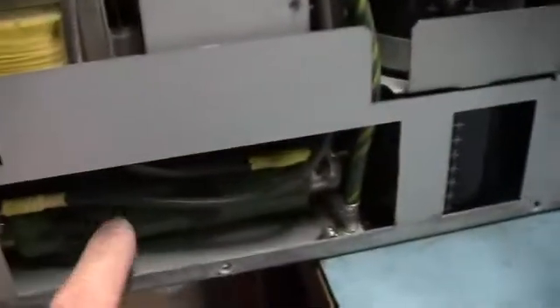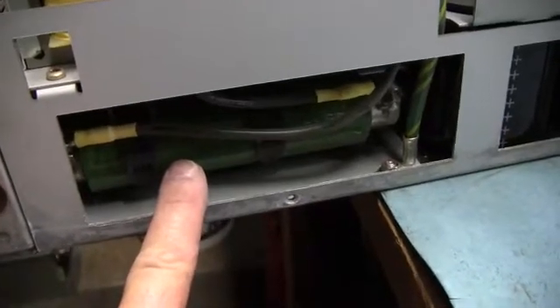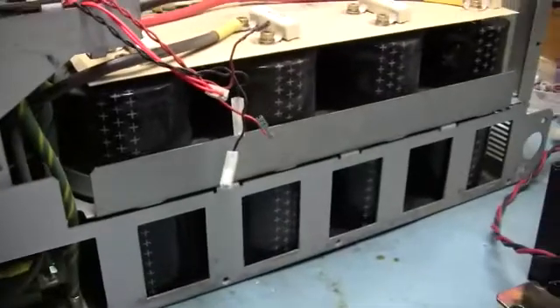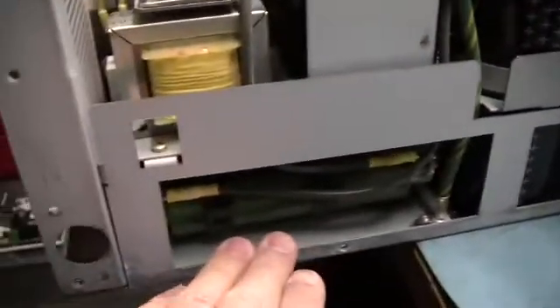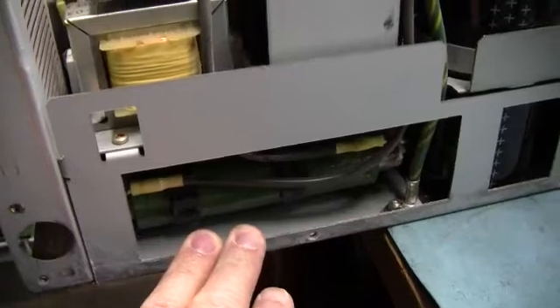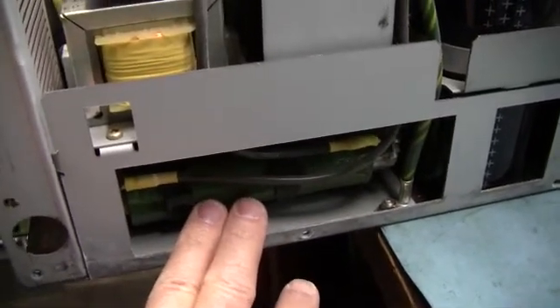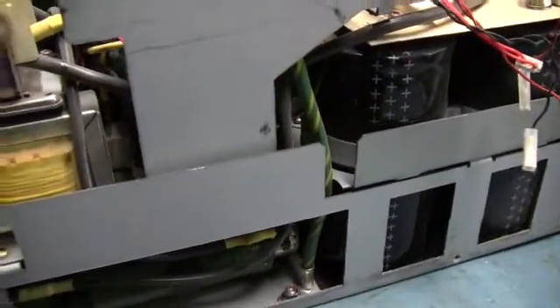This just regulates — it's your only real regulation. It soft charges and brings the level up in the DC bus off these big caps. So you don't blow input fuses, trip breakers, or smoke your front end — your diodes and whatnot. This is just there to current-limit the amount of power that the caps are going to suck when you originally apply power.